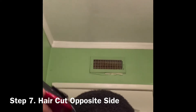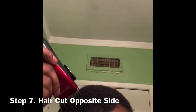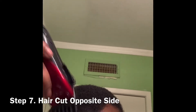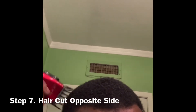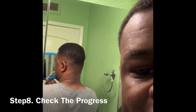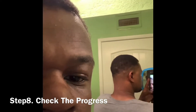Remember, what you do on one side you must do on the other. Therefore, I'm doing the same process, repeating the same steps as I did previously. I'm now cutting the left side of my head and making it as even as I possibly can. And now when I get it where I'm happy with the fade, on to the line-up.